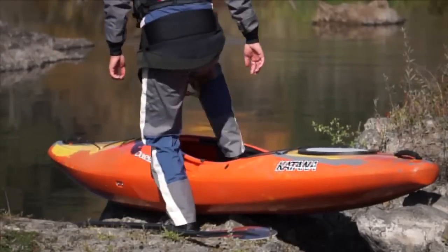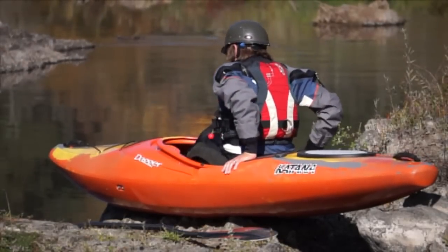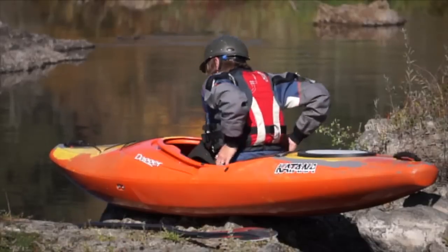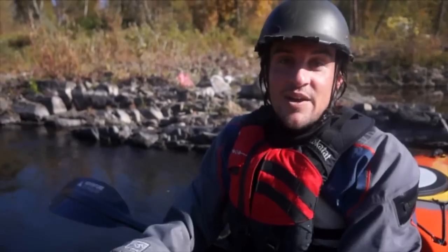I'm particularly excited to test this boat because while I've been boating for about eight years, I'm not really getting on Class 4 or 5 whitewater that much anymore. I'm more of a Class 3-4 guy, and I really like overnights, so I have a feeling this is going to be a great boat for me.